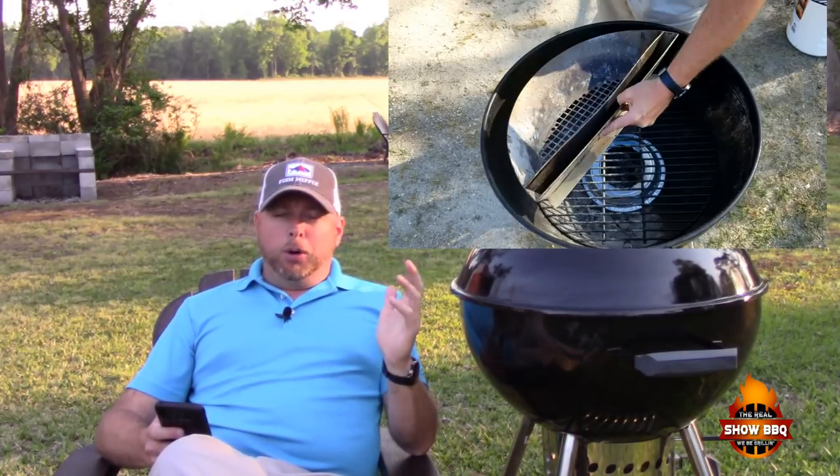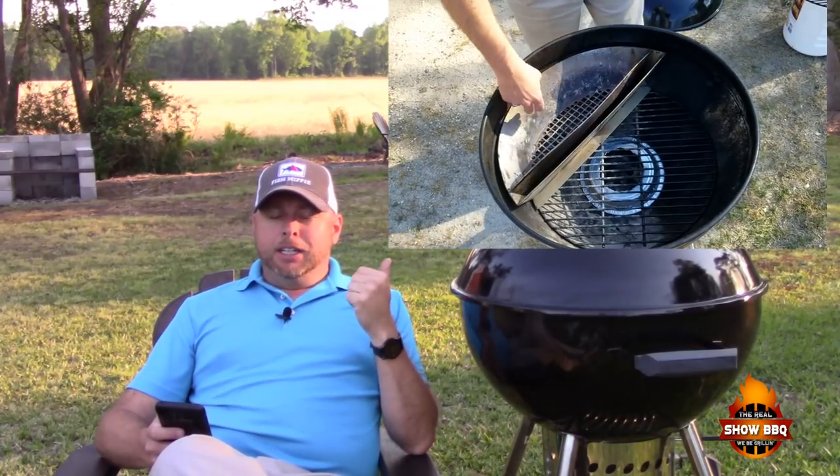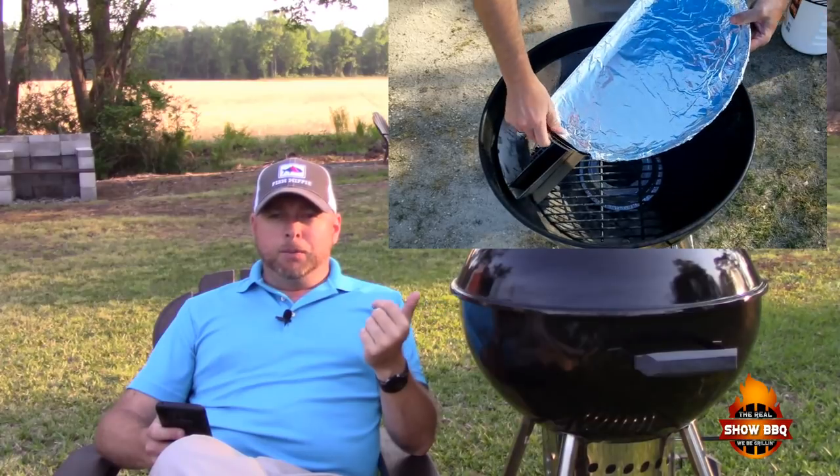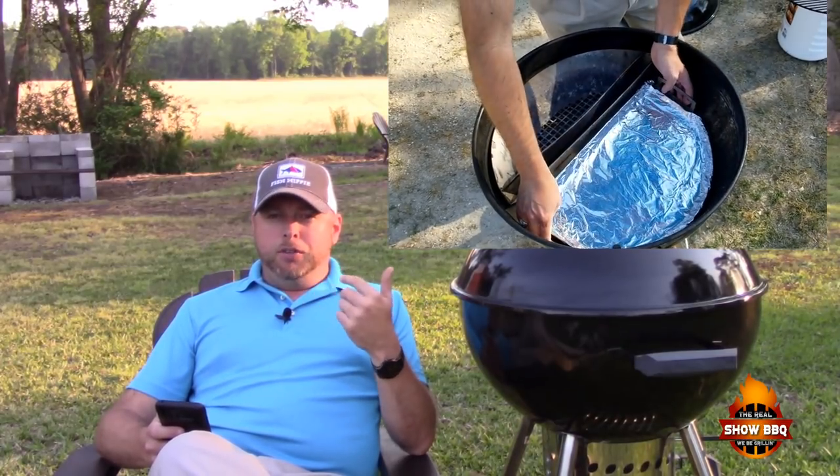You're going to have to forgive me — I've got to use some notes here, getting old and I can't remember everything. I'll put some video clips into this to show you the components: the drip and griddle pan, the Slow and Sear, and also the grate.